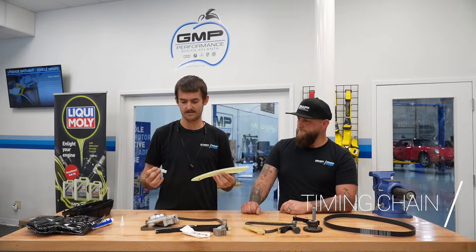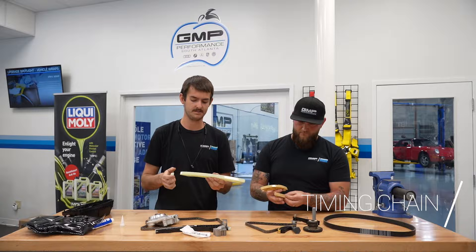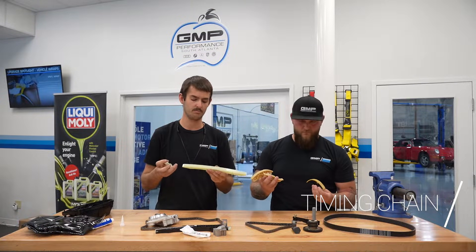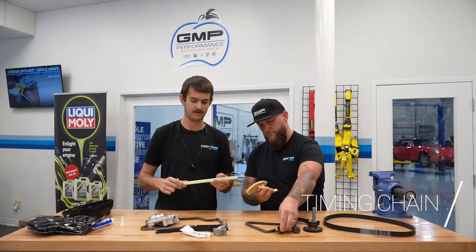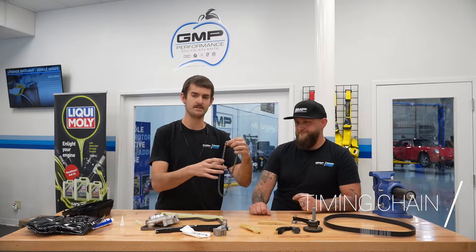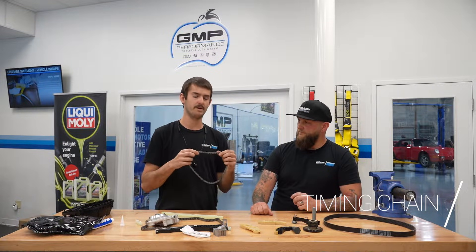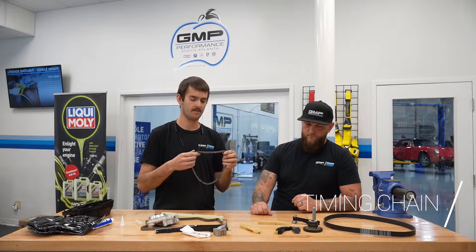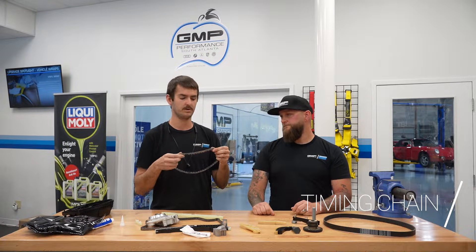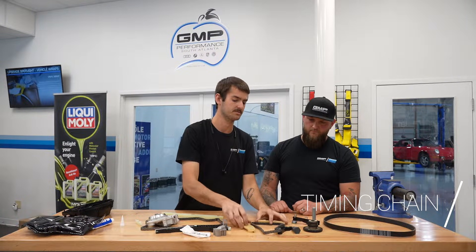With the chains you have guides — these are the guides. We always replace the guides with new chains. They're not failure points, but they are plastic and they can get brittle over time, so we always recommend replacing these. We have these for both the main chain and the balance shaft chain. These TSI motors have balance shafts to keep vibrations down, and we like to replace those chains because they are prone to stretch as well, though we don't see too many failures on them. They have their own guides as well.